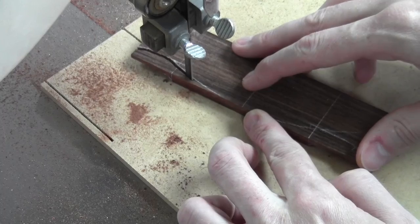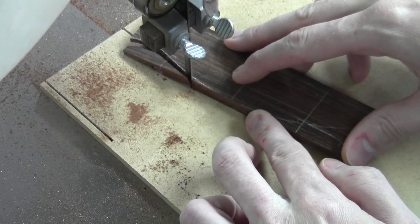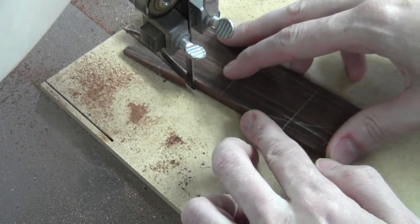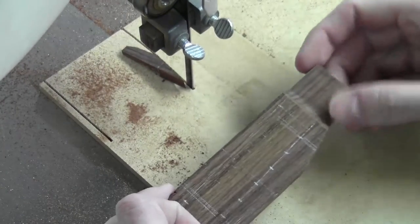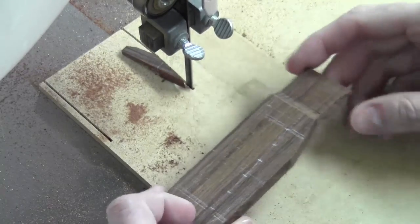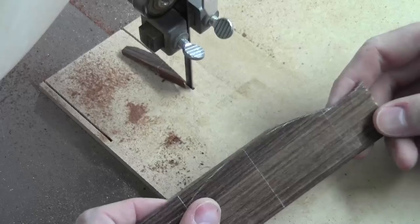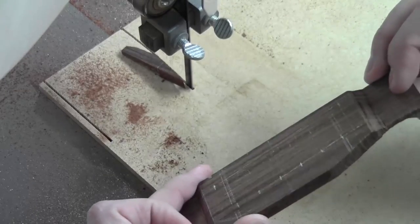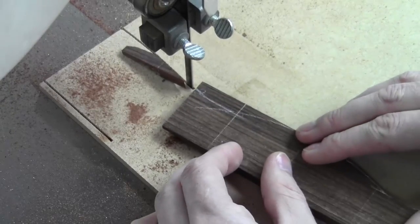I'm not getting a very smooth cut so I'm going to have to do some cleanup. Thankfully it's really thin stock so it won't be too bad. There's the first curve — no tear-out, that's good, that's what I was hoping for. That gives me what I'm after and then I can finish cleaning it up on the drum sander. Let's cut this side next.